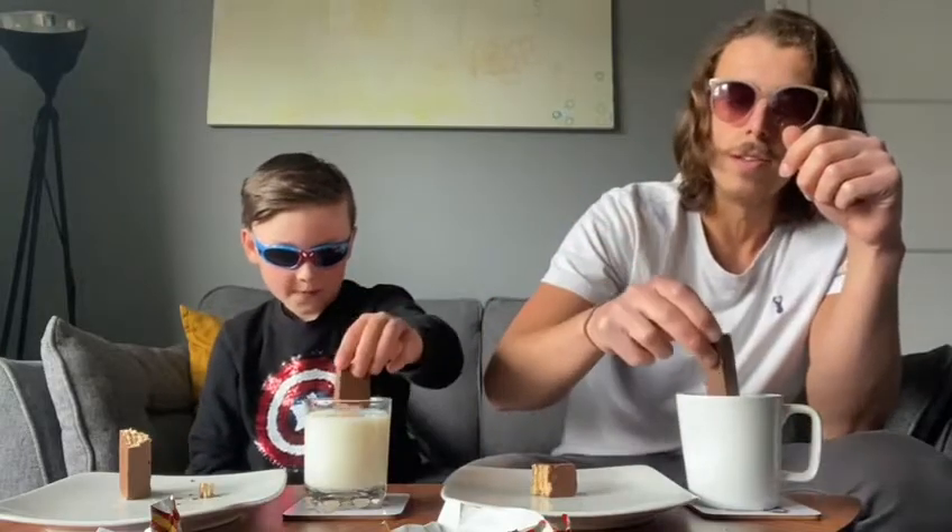Looking at the dip test, the milk holds on to the biscuit briefly then kind of drips off. The chocolate on the outside makes the milk run off, but if you have something warmer — like a warm glass of milk, tea, or coffee — it's going to melt that outer chocolate layer, make it a bit sweeter, and get it ready for a good bite.